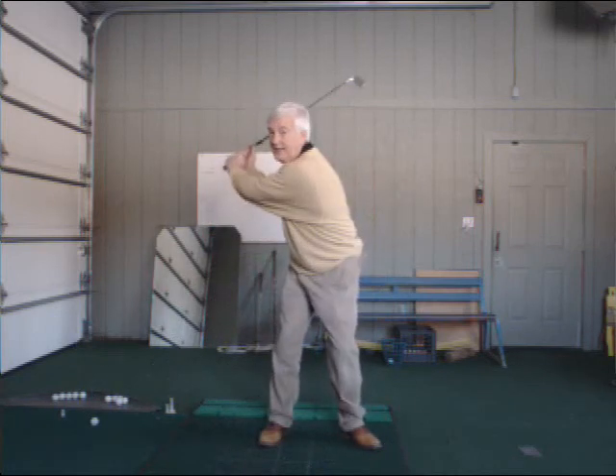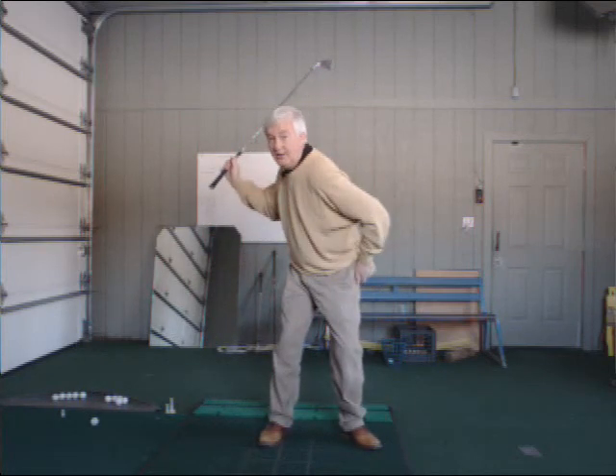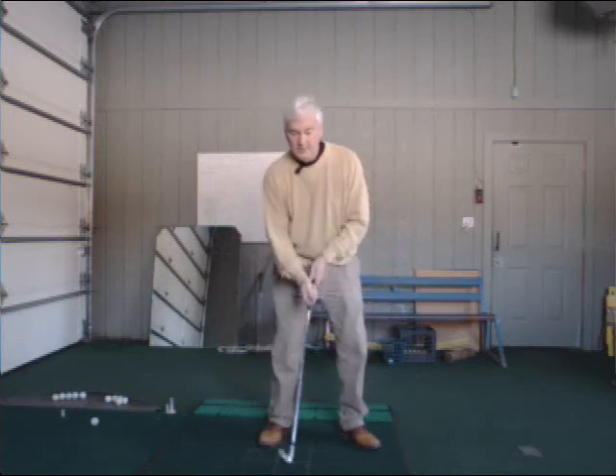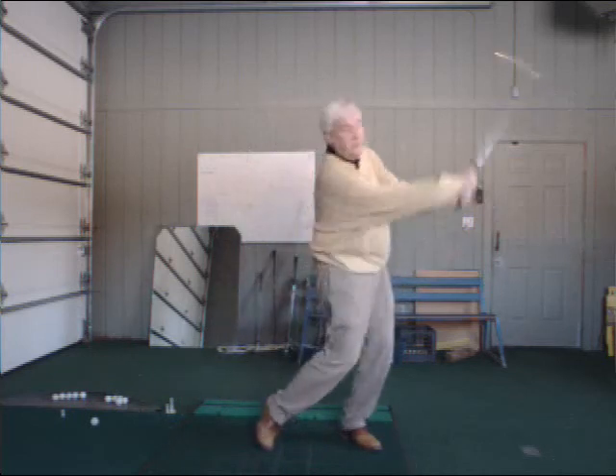How do I get out of that? I'm already on my lead side, so I just need to fall — basically fall onto it — and finish my swing.